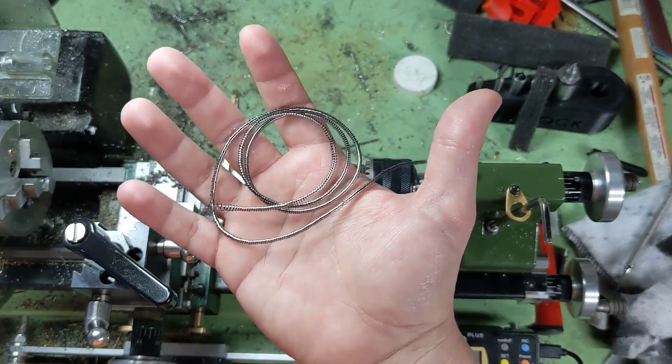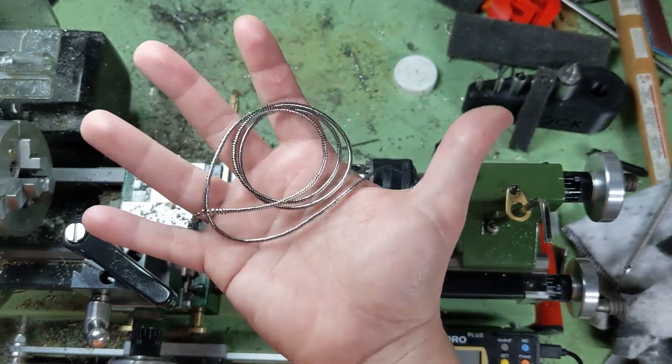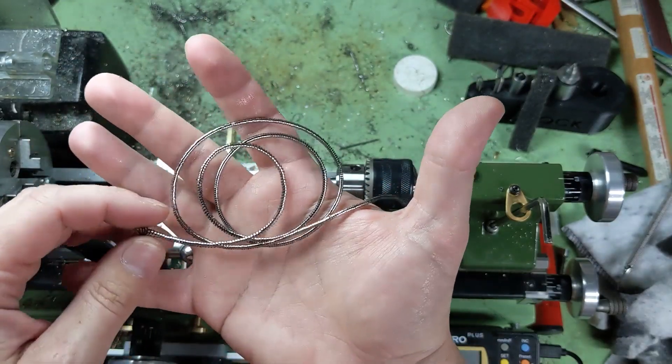As I previously stated, I lost most of the footage from turning titanium. But I do have this one particularly tasty chip to show you.